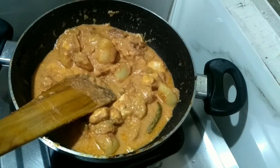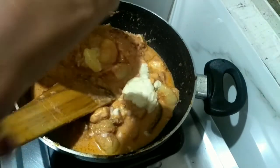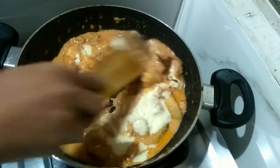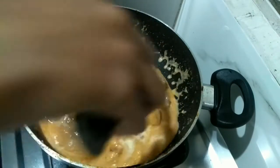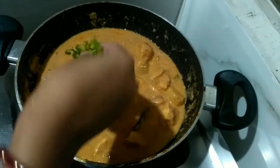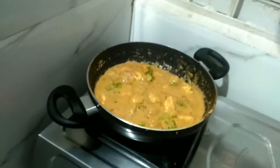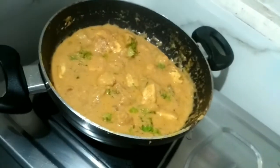I am adding two tablespoons of fresh cream now, along with garam masala — I'm not a big garam masala fan so I'm not adding too much, but you can add more if you like. You should also add kasuri methi, but I don't have any today so I'm using fresh coriander leaves instead — kasuri methi will give a very nice flavor to this recipe.